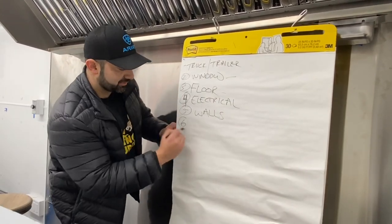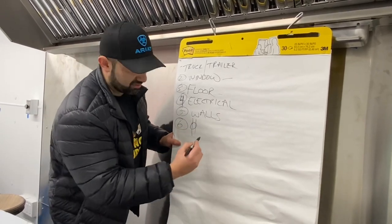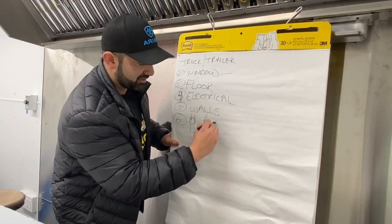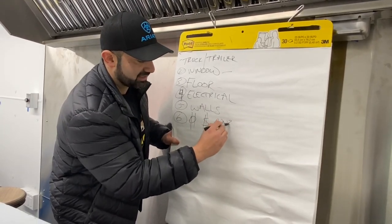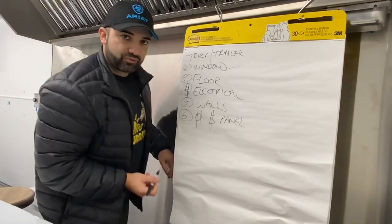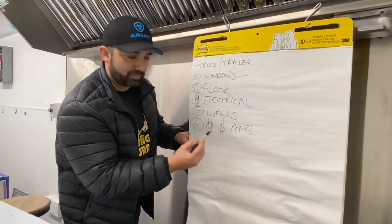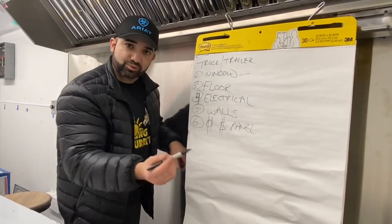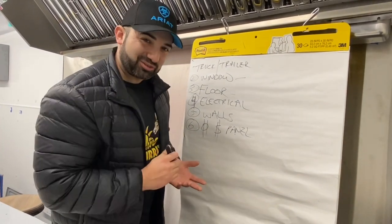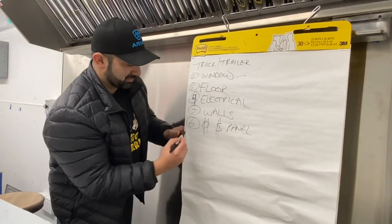Step six: we do the outlets, switches, and the panel. When you poke out the wires from behind the wall, you're going to install your wire mold boxes — that's your outlets, your switches, and your panel. That way you don't have any wires sticking out and you're not scratching your skin as you pass by. Trust me, I've done it many, many times — you get big white streaks all over the place.